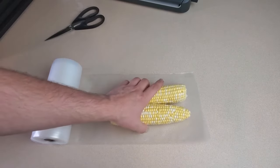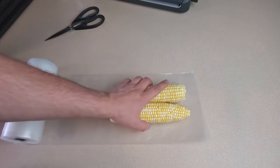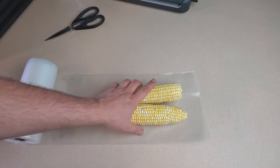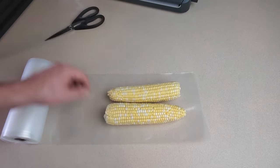But for me, I like putting two corn cobs per bag because that's about a serving size for me. So I'm just going to use my cobs of corn to kind of measure how long I need to cut this bag. Of course, we need to leave a little extra on both sides so the sealing machine can do its thing.